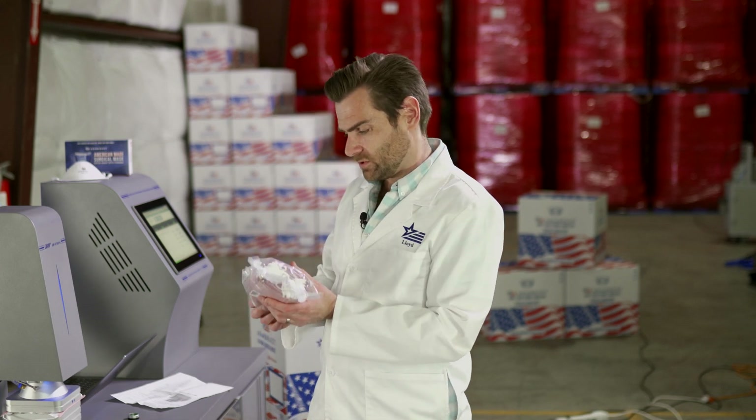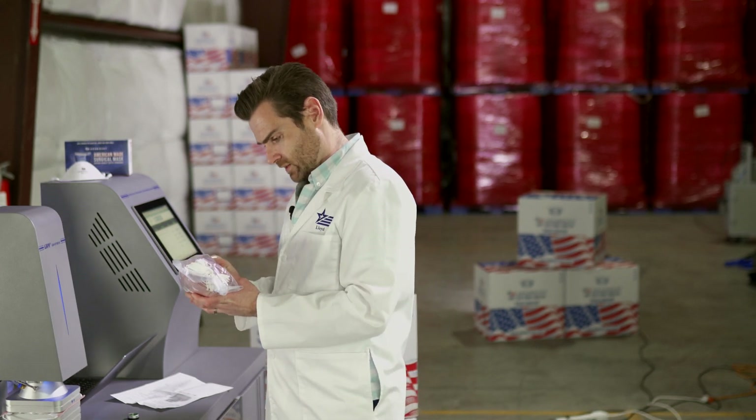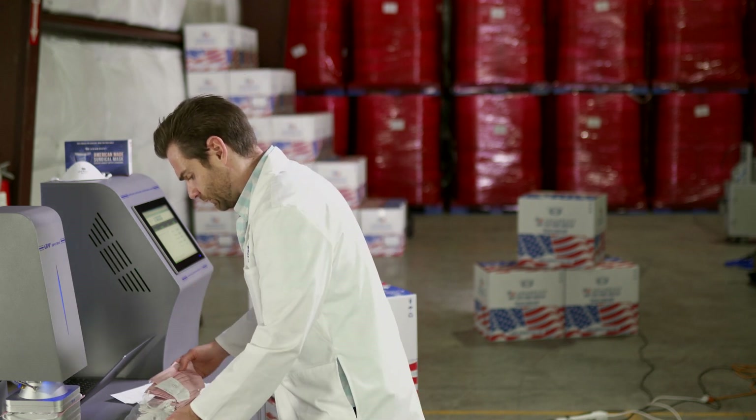I don't love the way this packaging looks. It doesn't make me feel like it's sanitary. I've got to put this on my face and all.